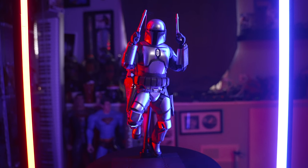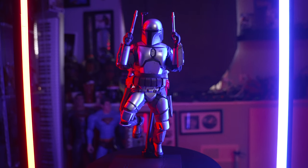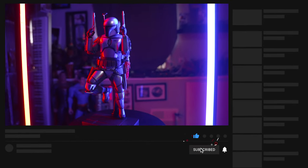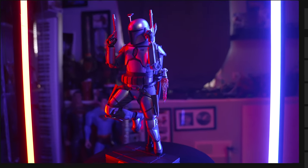And that's a wrap for the 1/6 scale Hot Toys Jango Fett figure. Thank you all so much for stopping by the channel and enjoying this figure with me. If you're not already, please consider subscribing, click the like button or notification button, and don't forget to leave comments below so we can all chat. As always, be safe and kind out there in the world — see you on the next video.